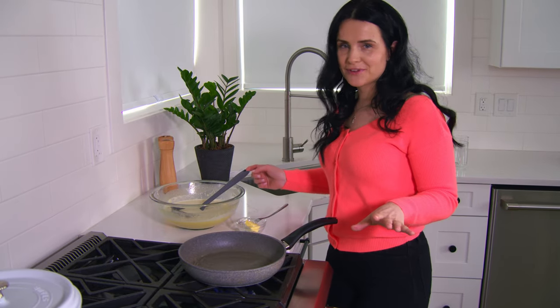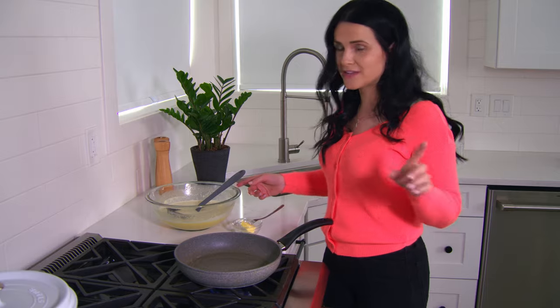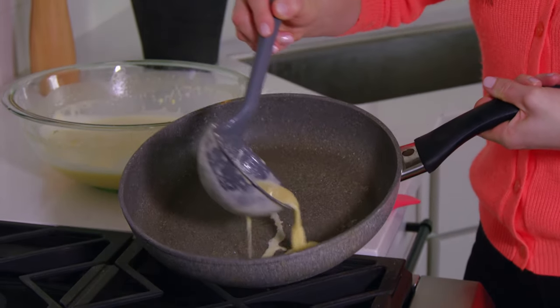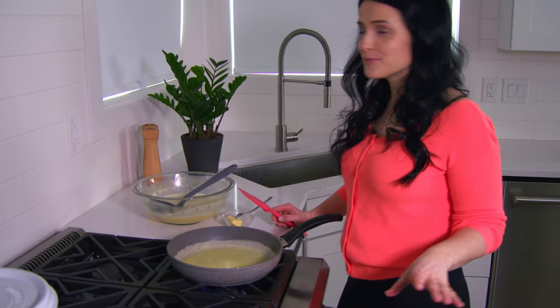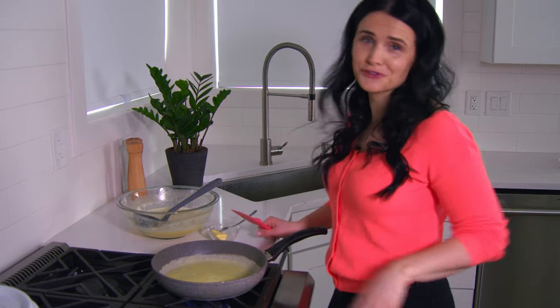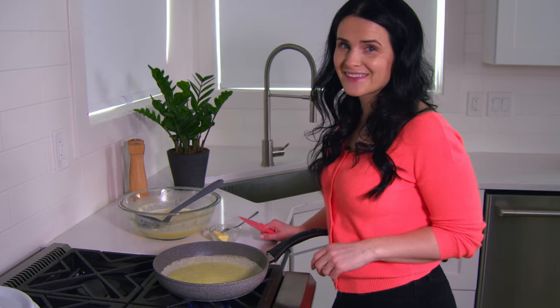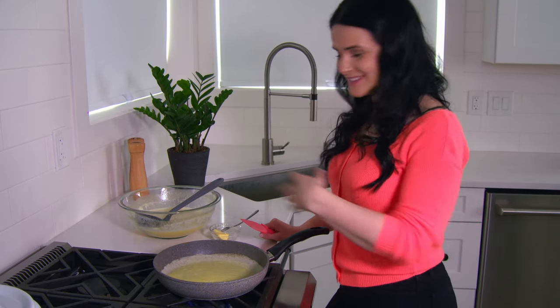When you see the butter sizzling just lightly, that's when you want to pour your first crepe. The first crepe is never the perfect crepe, and that's totally fine — we have a lot of volunteers in our family that usually snatch it away. Pour some crepe batter, and as you pour, twist the sides. This is a good time to have a show running — I love making crepes for that reason because it's like my mommy time.